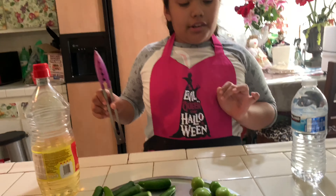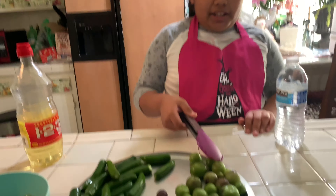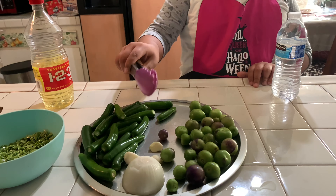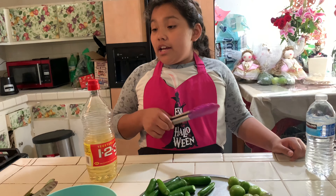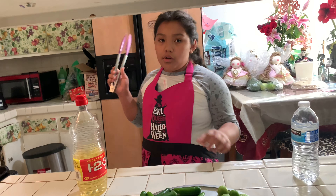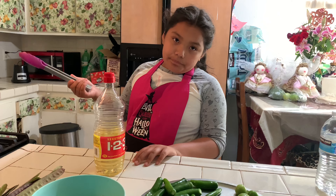So the ingredients you need are a little bit of water, oil, green tomatoes, chiles, garlic, and soya. And then you need the guajes. We're gonna use liquid to mash everything up. So we have the pan ready here.